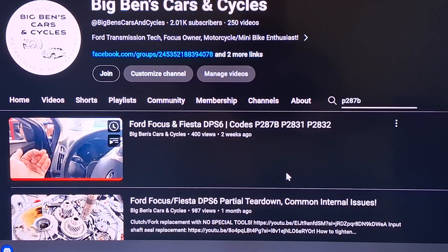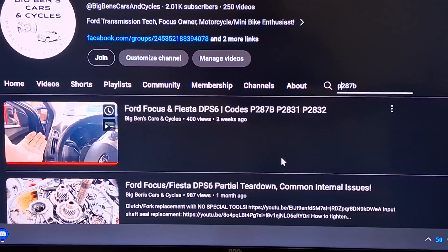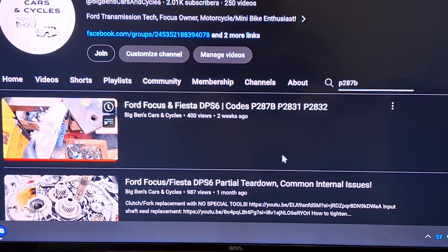All right guys, just a quick and dirty video — I'm going to get right to the point. You're here because you have codes P287B and possibly P2831 and P2832. Maybe the last two digits are different, but you have P287B.